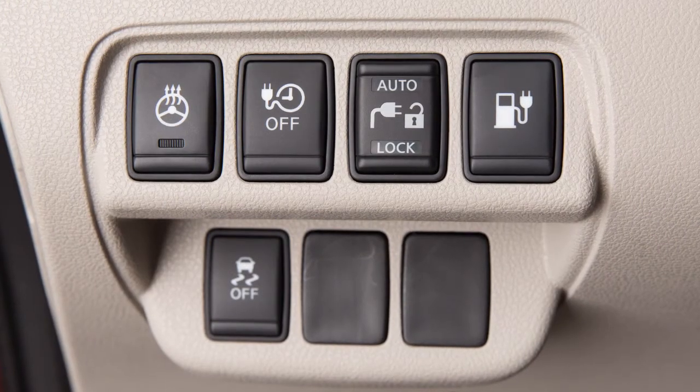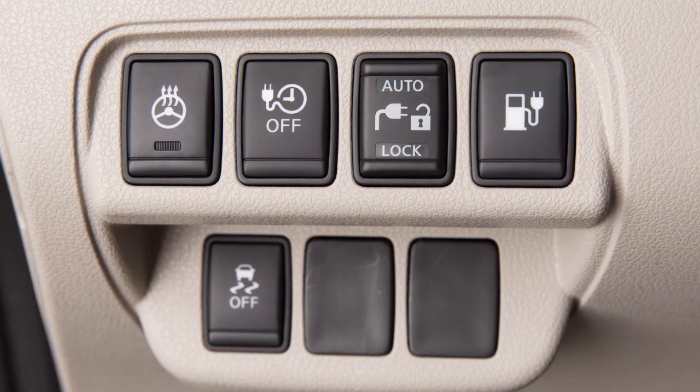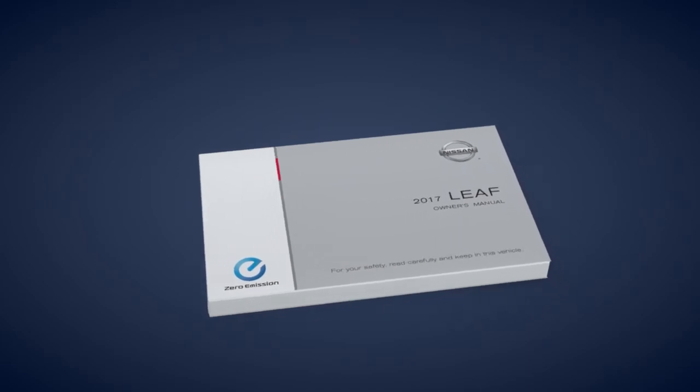To temporarily turn the charging timers off, press this switch on the instrument panel. Please see your owner's manual for important safety information, system limitations, and additional operating information.